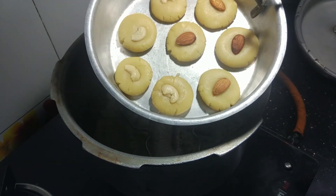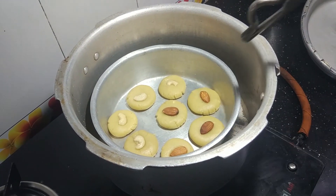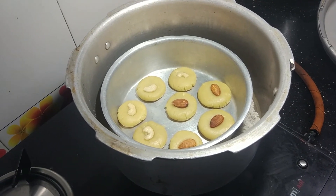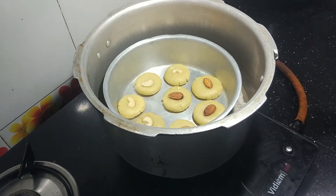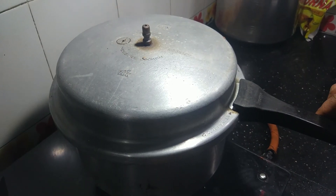Place the biscuits on a steel baking tray and close the lid. Put the gasket back on the lid and place it on the stove.